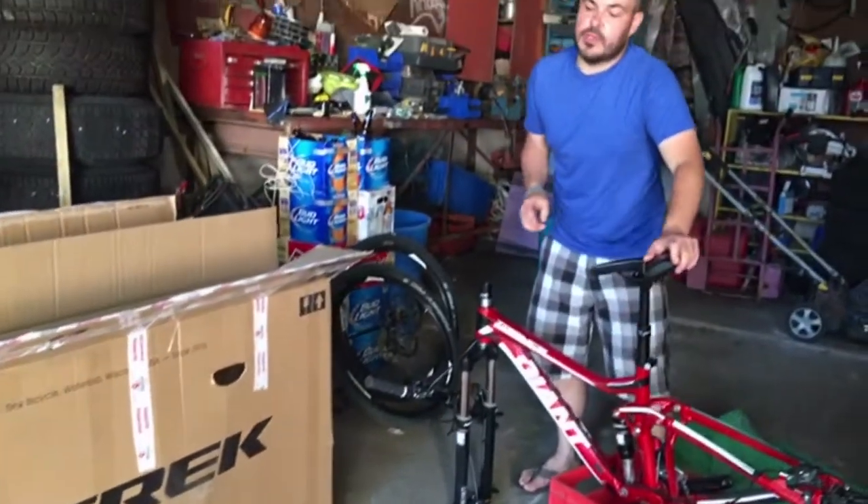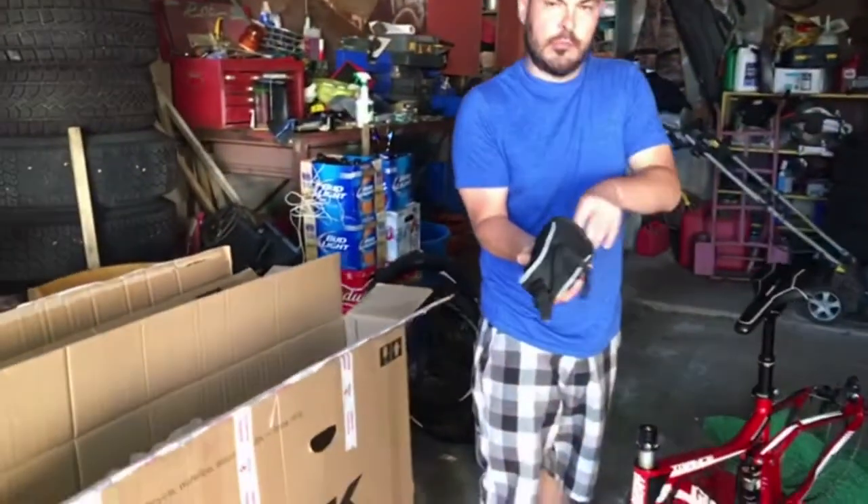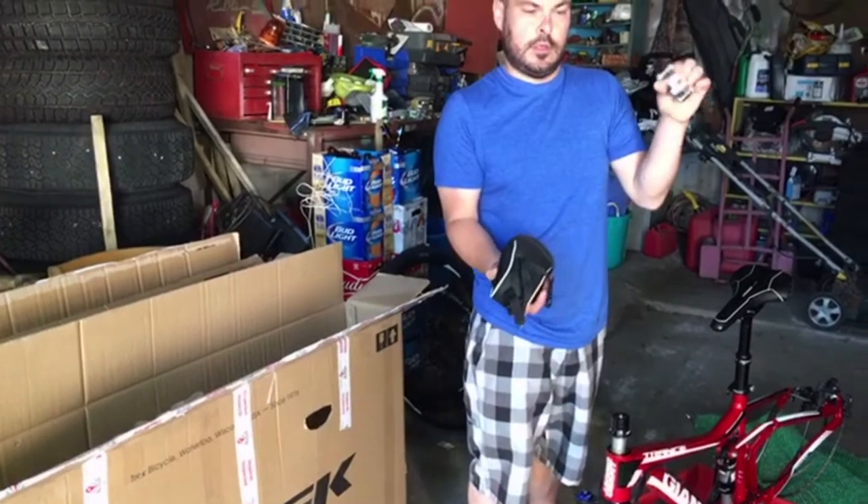I don't have my tools — yeah I sure can. As you can see, pile of stuff. What am I looking for? Seat pack. Oh, there it is. That's where I keep my bike multi-tool, this guy here.